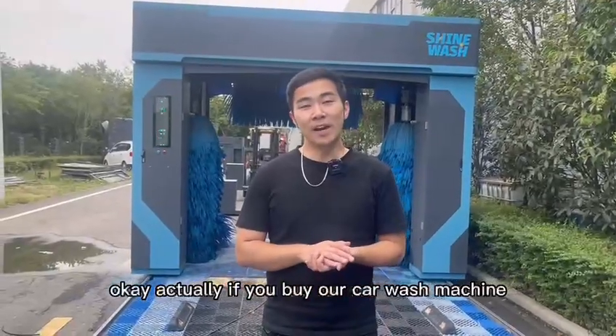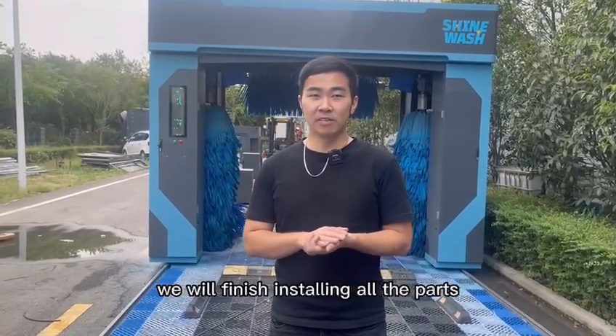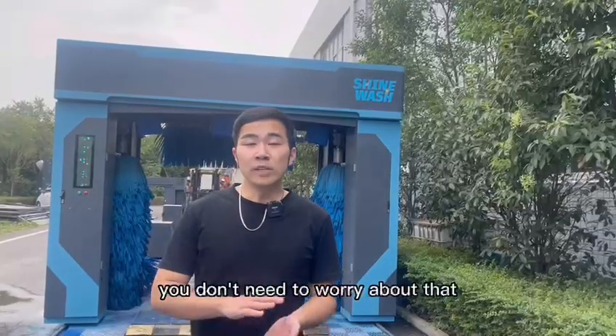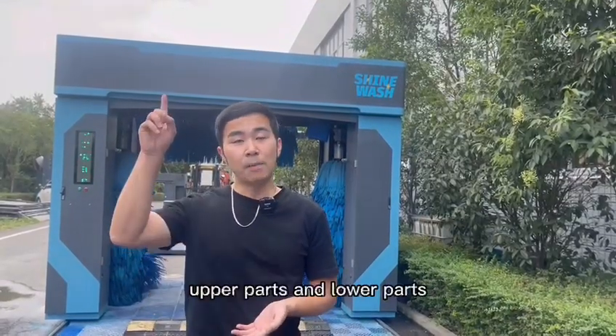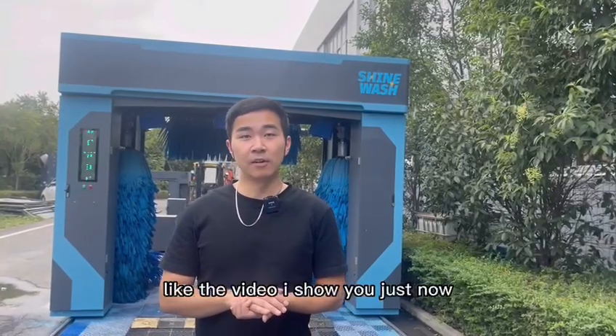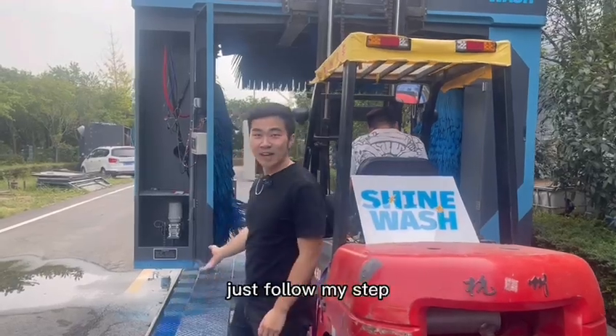Actually, if you buy our car wash machine, we will finish installing all the parts — like brushes and motors — before delivery. You don't need to worry about that. All you need to do is to install the upper parts and lower parts, like the video I showed you just now. Now we will put the machine on the track. Just follow my steps.